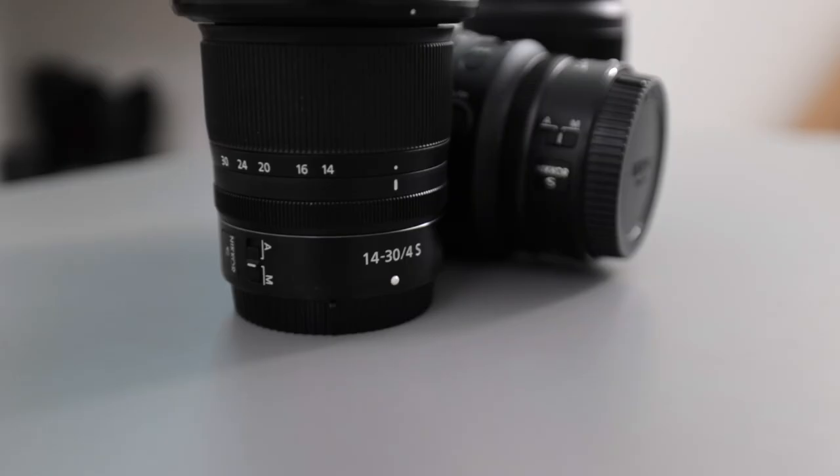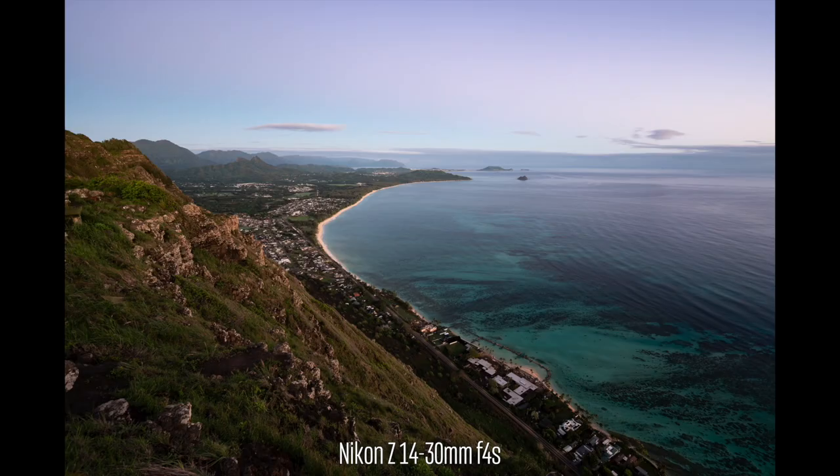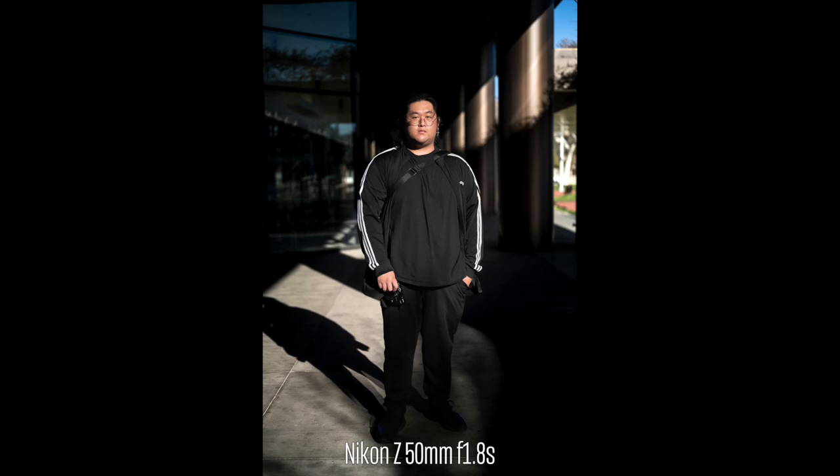People loved the Nikon gold-ring lenses back in the day because they had really incredible characteristics — they looked stunning and felt like pieces of art every time you used them, though they might sacrifice some sharpness at stopped-down apertures. With these S-line lenses, that's simply not the case. We get incredible artistry with insane sharpness wide open, incredible colors, and my favorite part: the micro contrast straight out of camera. The images just pop right out of the camera.